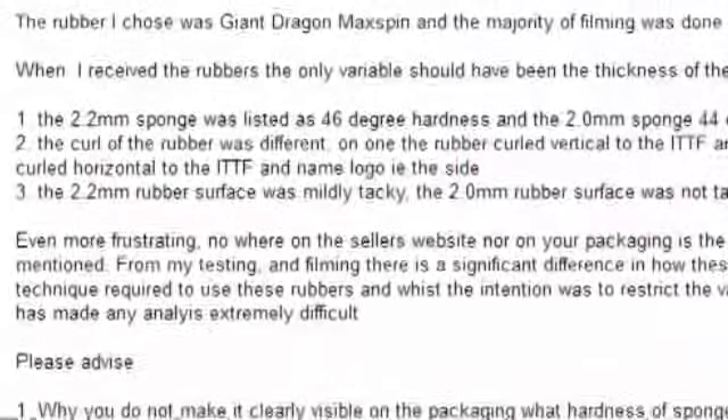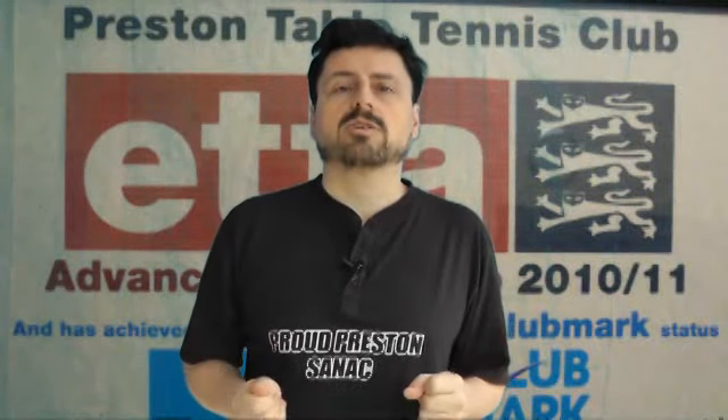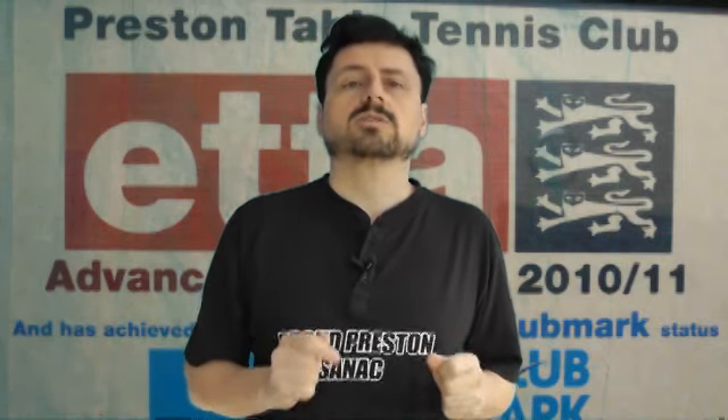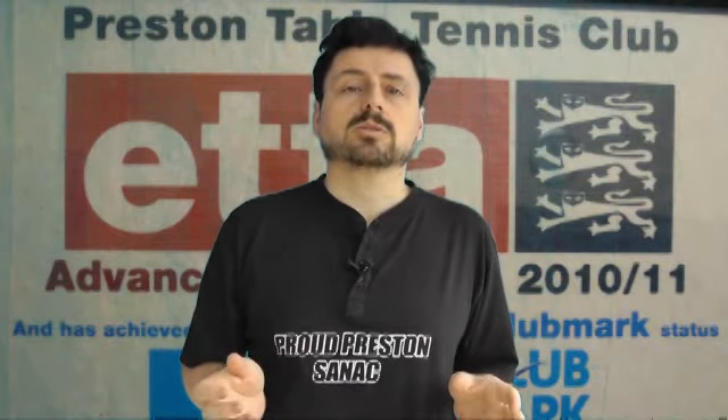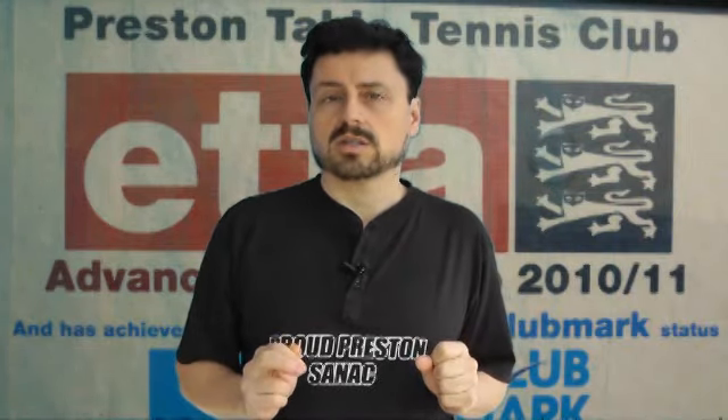I also emailed Giant Dragon and asked them a number of questions around the issues I found with the two rubbers and the application of the ITTF laws of table tennis. To date, I have not had a reply from Giant Dragon. Now it's important to realise this is not a witch hunt against Giant Dragon — I've used rubbers they've made in the past with no problem, and if you go on table tennis forums around the world you'll see other people reporting similar problems with other manufacturers: bubbles, non-tackiness, colours fading, brittleness. However, as this is a video series looking primarily at the difference between 2 and 2.2mm thickness sponges, it's important that you, the viewers, know in advance the differences between these rubbers — especially when you watch the second in our series on robot testing, and the third on human testing. Thank you for watching.